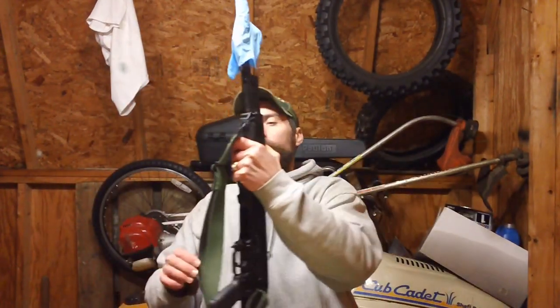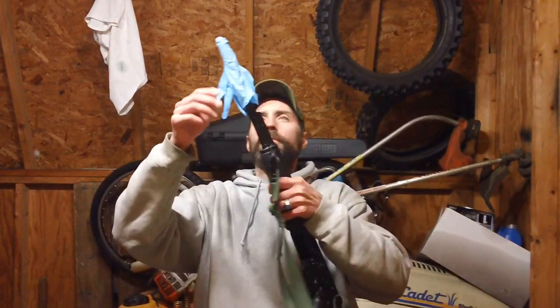Some other AKs on the market, like from Century International Arms, are built on import parts and tend not to be of high quality — like some of the Yugo WASR variants. I don't recommend those at all because I've heard quite a few problems with them from people online who actually bought them. Let me get it out of the box here.